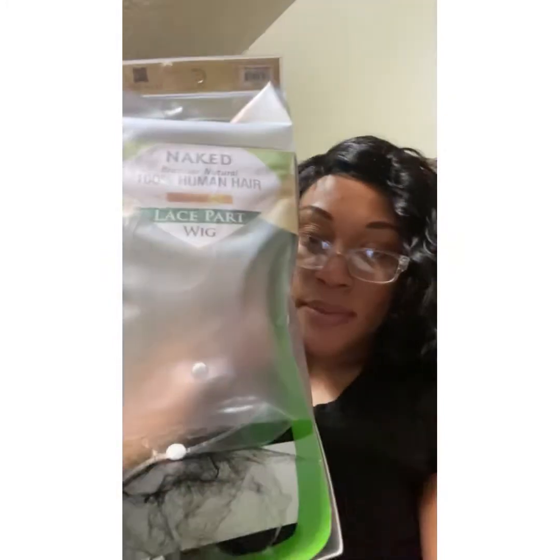This is what it looks like. It came in this packaging. And I got this at a local beauty supply store, and I paid — this wig was $89.99, but they had a 30% off sale, so that took $26.99 off.